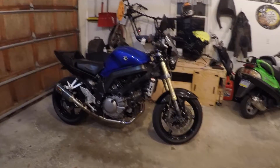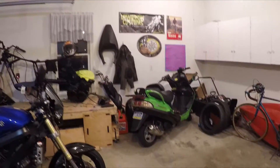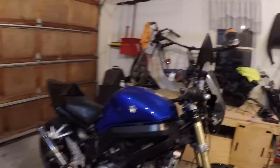Hey guys, I'm gonna do a quick little update on the SV. I know you haven't seen it in a while — I've been doing a lot of scooter things, but it's still here.